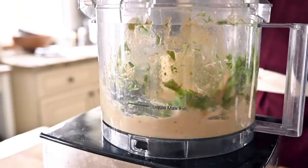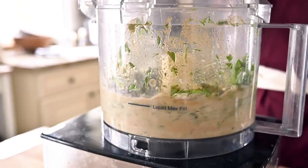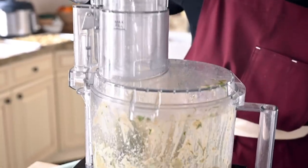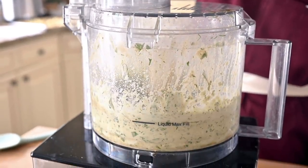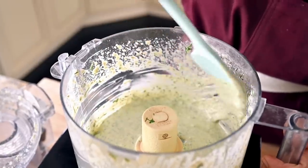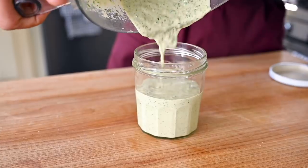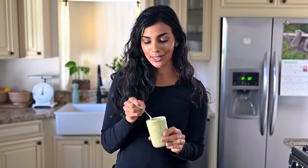Blend that up in your food processor. Once you start to see the sauce come together, stream in a few tablespoons of ice water — it's going to help thin it out into a pourable consistency, and the ice water is also going to make the texture fluffier and creamier. We need about three to four tablespoons depending on your desired consistency. This tahini sauce is great because it's so creamy — it feels indulgent, but tahini is really just sesame seed paste, so it's actually very wholesome.